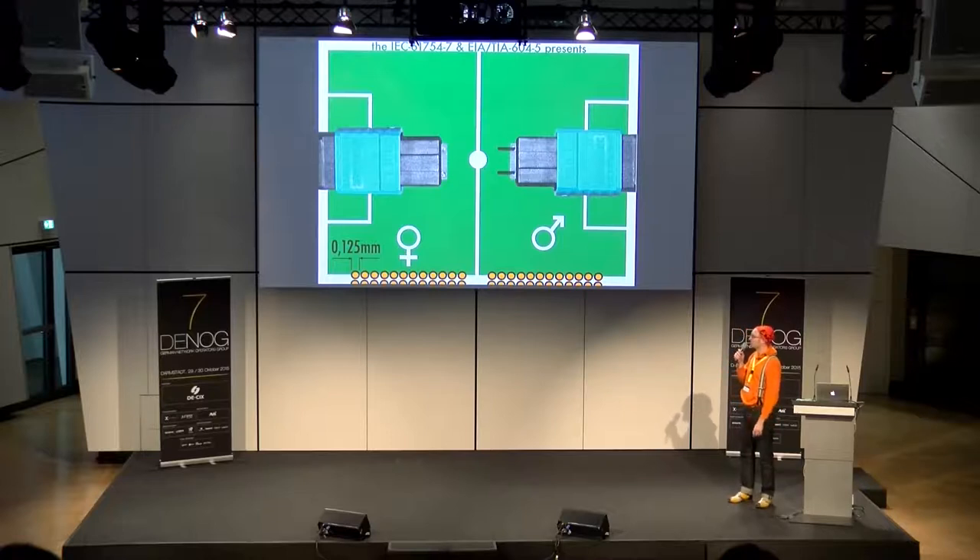Die vorherigen Stecker waren alle genderneutral, beim MPO ist das leider nicht mehr so. Da gibt es Male und Female — recht einfach zu erkennen. Der Male hat zwei kleine Pins. Die sind nicht für die optische Übertragung notwendig, sondern nur damit der keramische Ferrule-Block sauber geführt wird — also nur zum Ausrichten in XY, damit die sauber connecten.